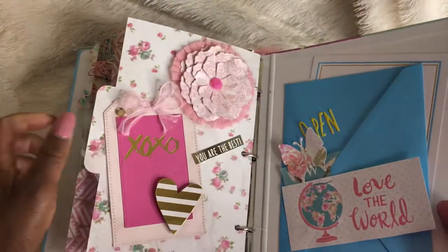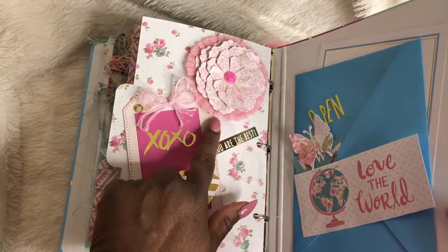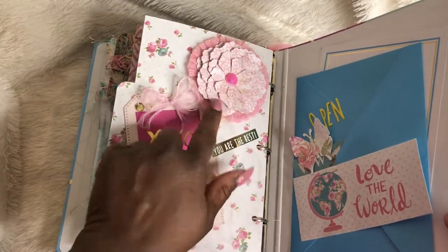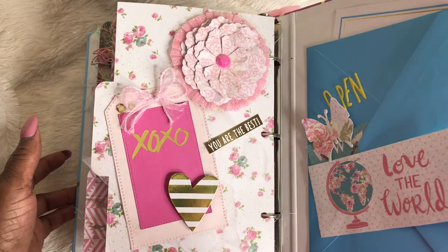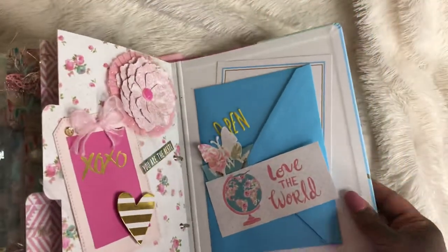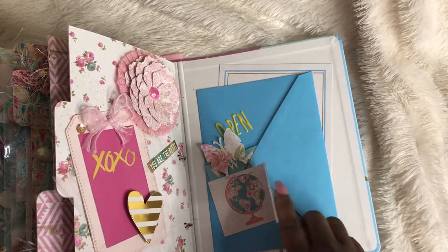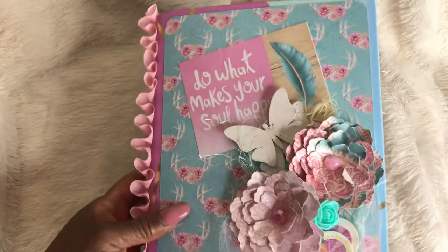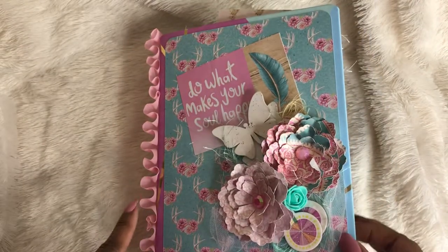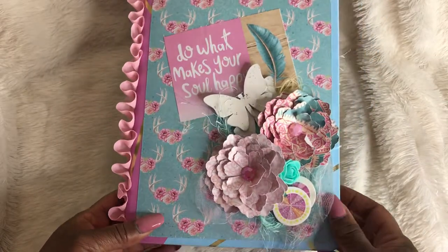And the back — this is my last page. This tag is glued down, but she will be able to use this doily and this flower. Love the way that it turned out, just really pretty paper. And to this back I glued an envelope down. She can open it up and I just have pieces in here from the paper pad for her to play with. This is my first banner binder swap, and I love the way that it turned out. We'll definitely be doing a few more of these.